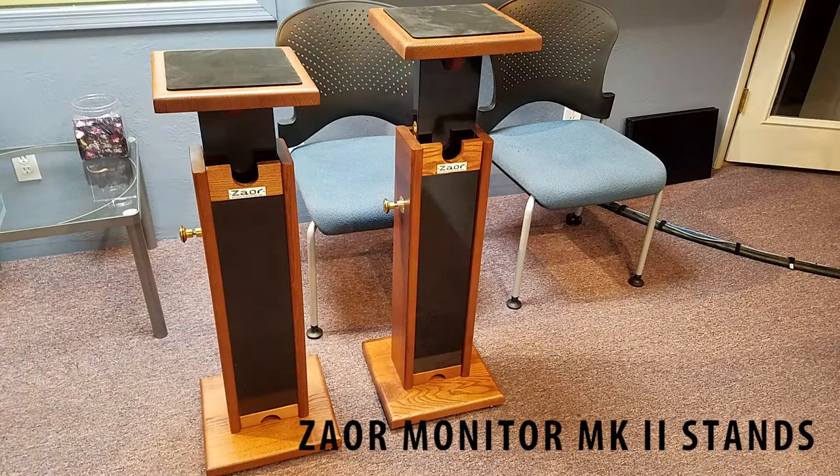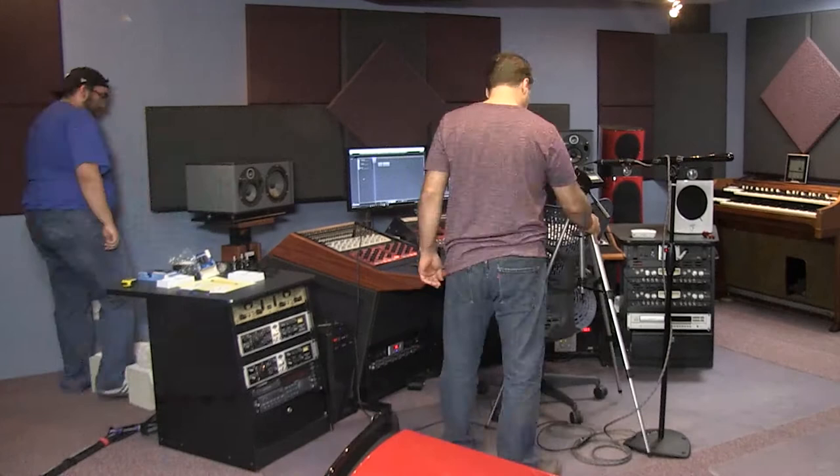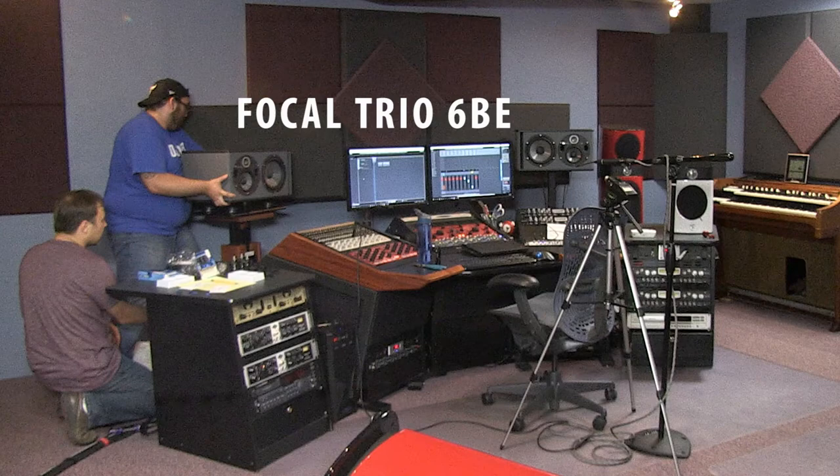I'm going to show you a time-lapse video where we actually install these stands with the IsoAcoustic pucks. And at the same time we're also putting in some Gaia isolators with some Focal Sopras. But I'll show you a little bit of that so you can see how it all went together.